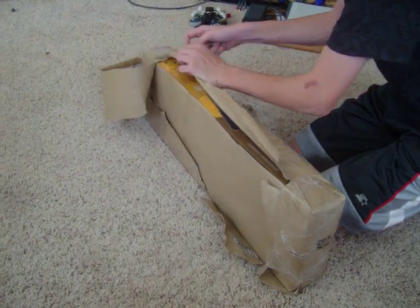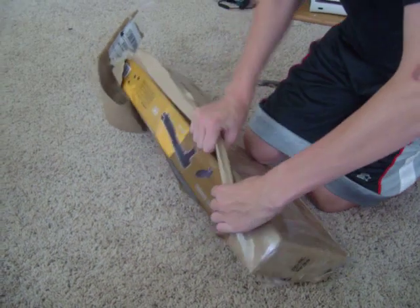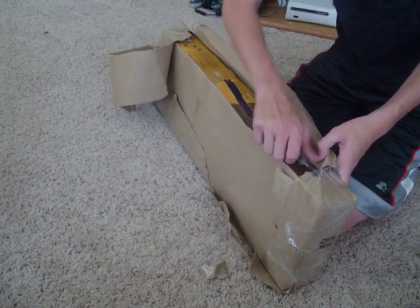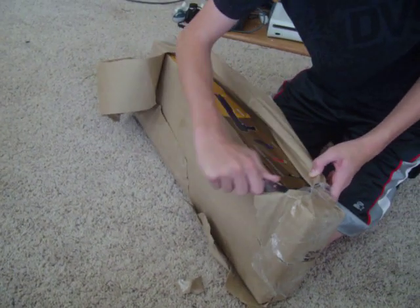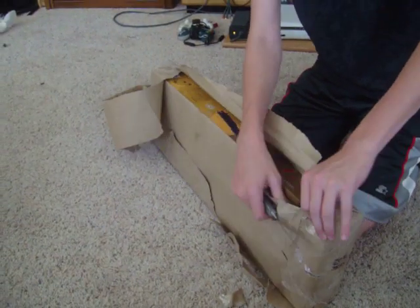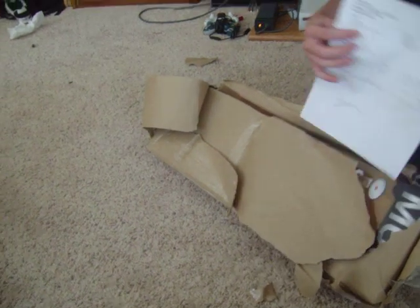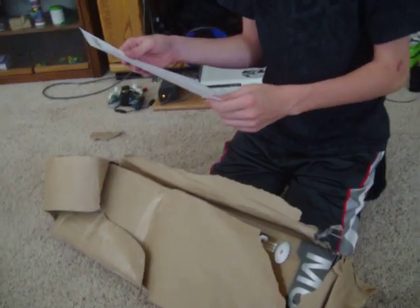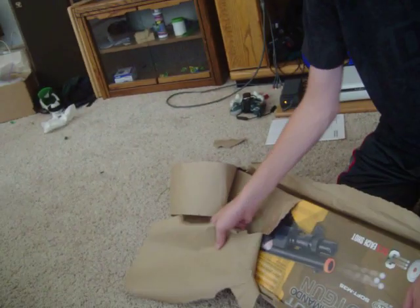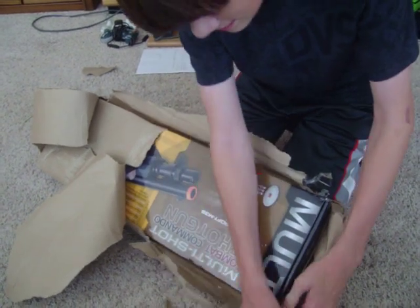This knife is not as sharp as I wanted it to be. You can start to see the gun itself.